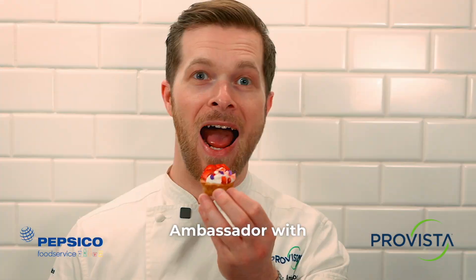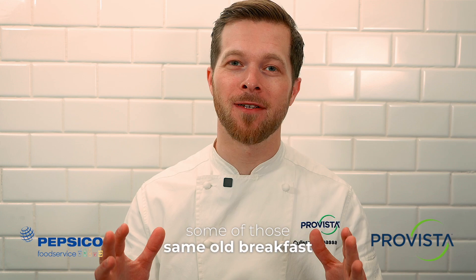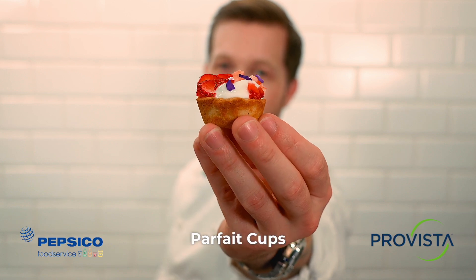I'm Chef Henry, the culinary ambassador with Prevista. Have you been looking to refresh some of those same old breakfast items? Because today, I'm gonna show you how to make these Quaker oat granola crusted parfait cups.